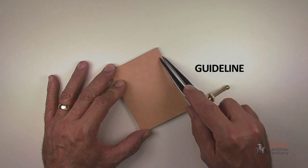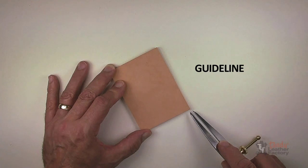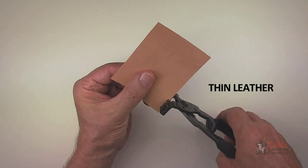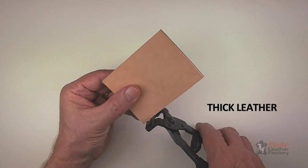For best results, first scribe a very light guideline where lacing will be done using a wing divider. All plier punches can be used to punch through thin to thick leathers up to 20 ounces in weight.